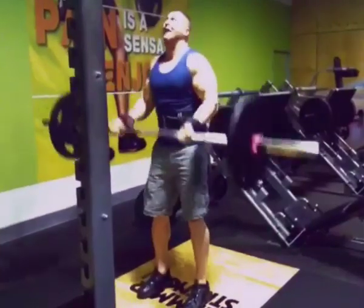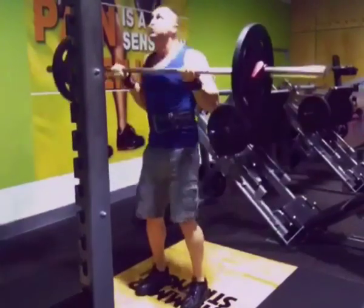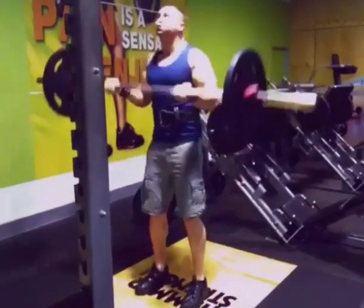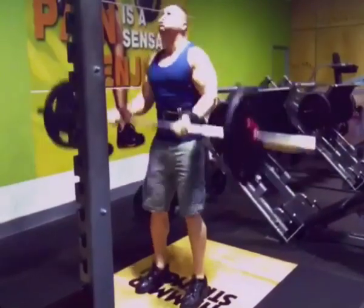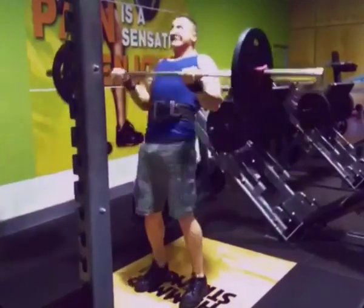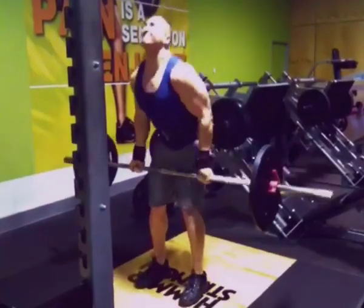It's a true compound movement, the bicep curl, in this fashion. You're incorporating your front delts, your trapezius, your brachialis, your forearms. My abdominal wall was quite tight. The purpose of doing the maximum set in this fashion is to achieve overload and fatigue and obviously to stimulate growth.